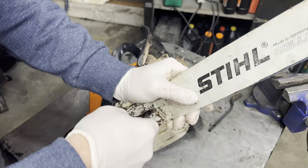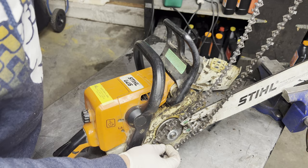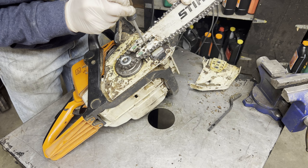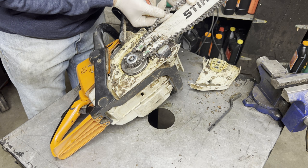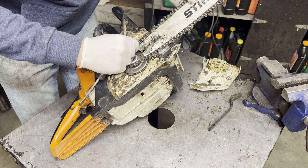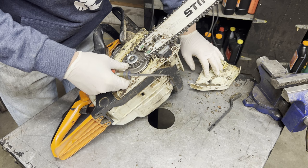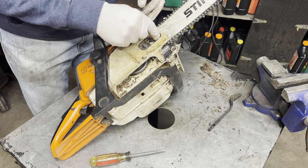Put our cap on and then our retaining clip. Put our bar on next. Now we're just going to turn the adjuster to get it back where we can get the bar in there. Get the chain in the groove, make sure the chain is down in there, tighten it just a little. Put the cover back on and put our two nuts back on.